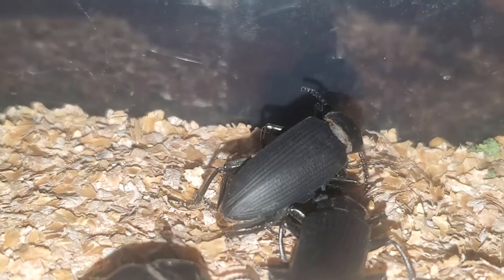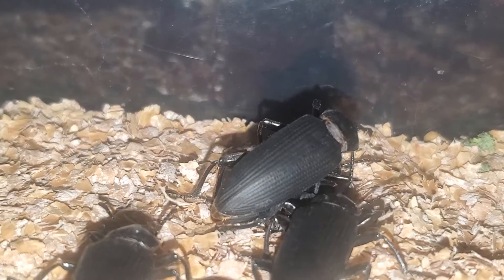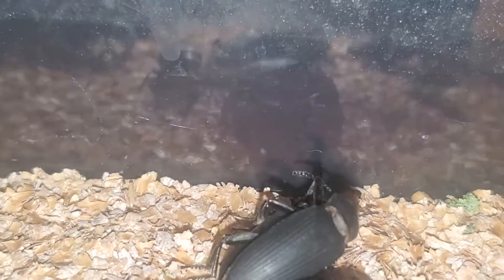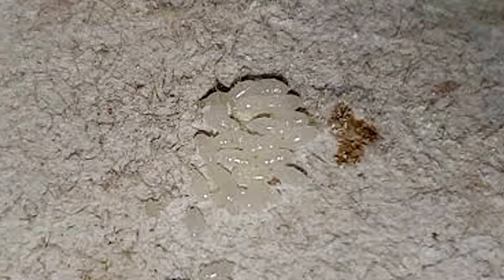Mating occurs often. Not long after, females will begin laying eggs. Their clutches seem to be around 20 — I have not exactly tested this yet; however, some of the clutches of visible eggs, like the one right here, are not big, but they lay multiple sets.